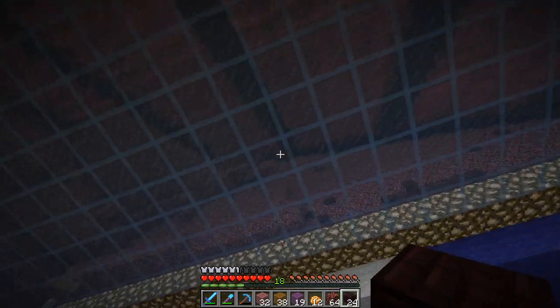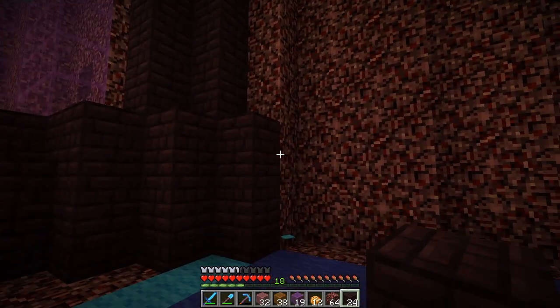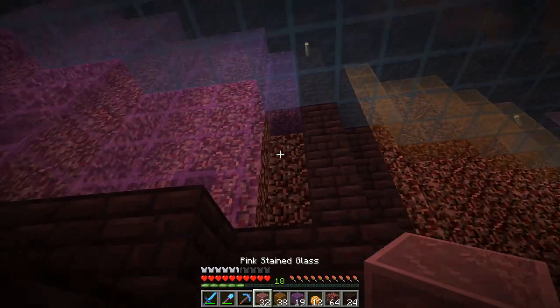In our last episode, we worked on our extensive roofing infrastructure in here, but now we gotta do a little bit of work down here on the walls, and I know you all are excited about that.